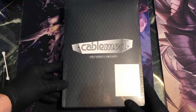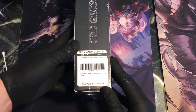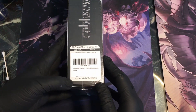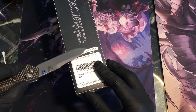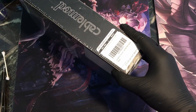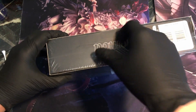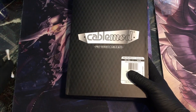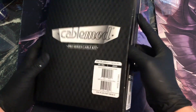Alright, so this is going to be a quick unboxing of the CableMod Pro Series Cable Kit — the Pro Mesh Series, I believe. I haven't opened this. I got it from Amazon. I'm just going to open it up real quick, install it, and replace my old CableMod cables. This is for the RMX Series or RMI Series, which is a Type 4 cable, so make sure you know what kit you're buying so you get the right stuff.